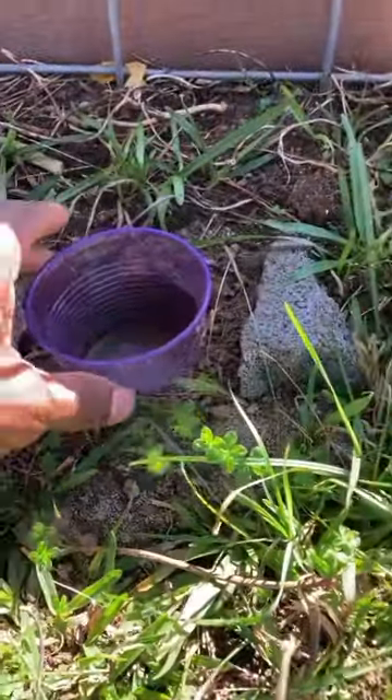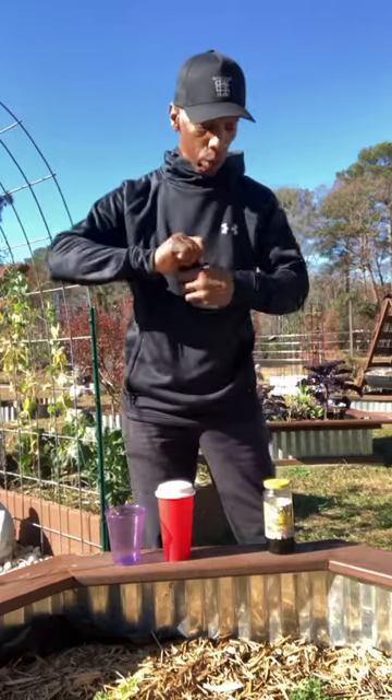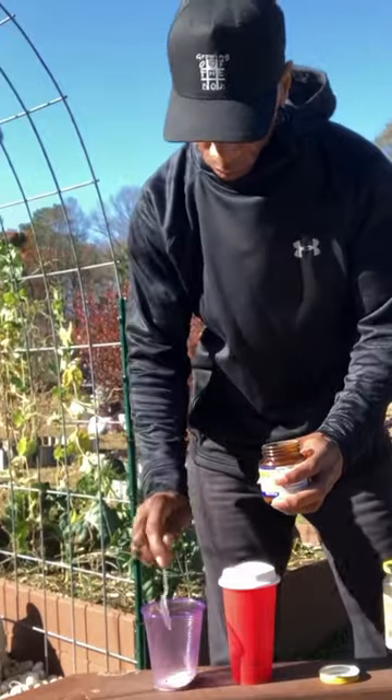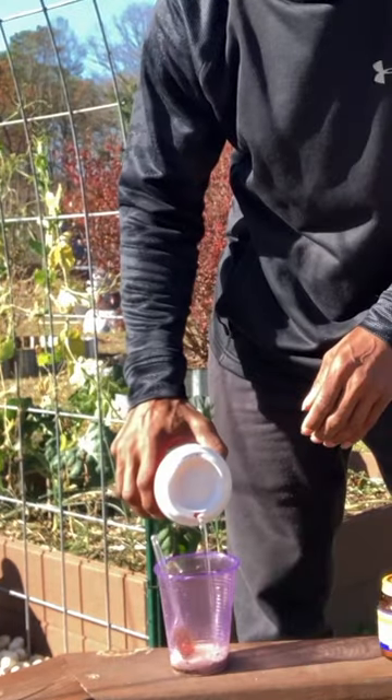I'm going to show you how I deal with that. This is one of my slug traps — we're going to strain this out. I'm going to take one teaspoon of yeast and one teaspoon of unsulfured blackstrap molasses. This is to activate the yeast.